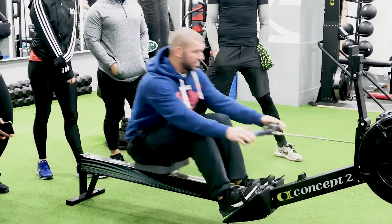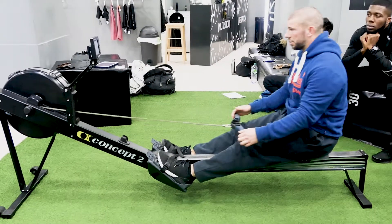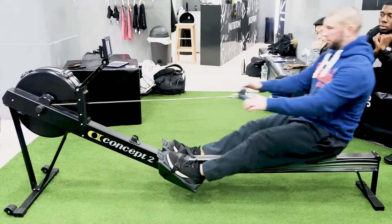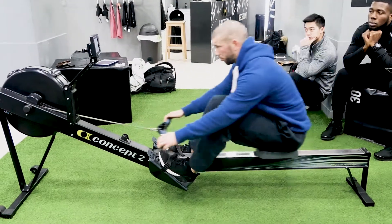That number that comes up on the monitor represents the value of resistance. What you want to focus on is getting a slower rate to allow you to focus on technique, movement, and drive the muscle rhythm.